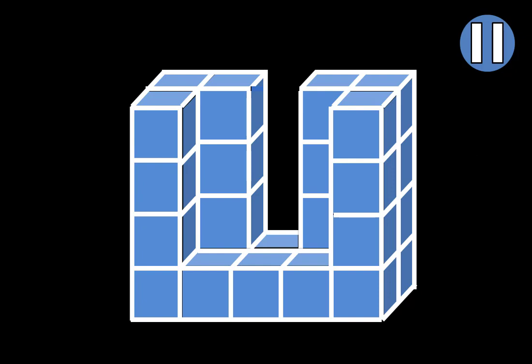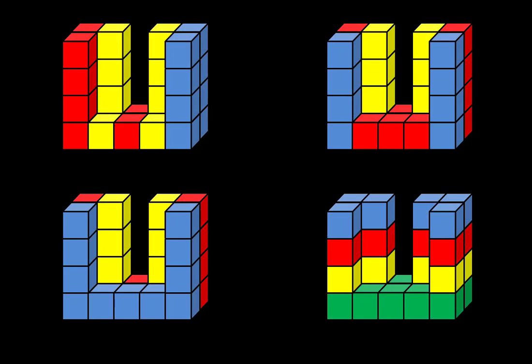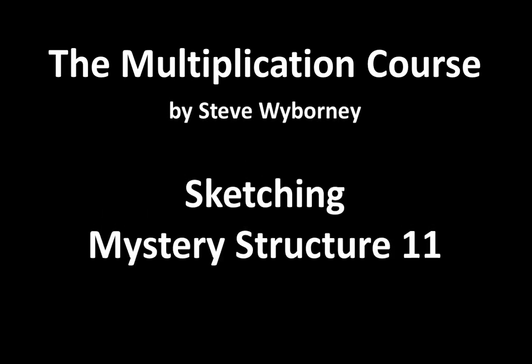Great job on completing another math sketch challenge. If you would like an additional challenge, you can shade the structure the way that you see it, or you can find a brand new way to break it apart that no one has thought of yet. Good luck and enjoy. This is the Multiplication Course. My name is Steve Wyborny, and this is Sketching Mystery Structure 11.